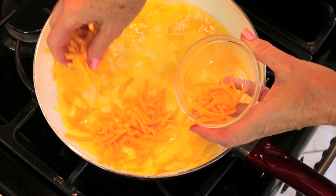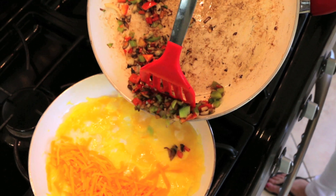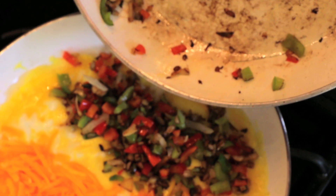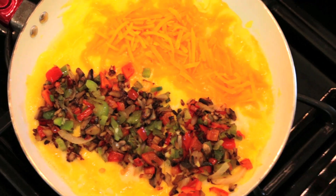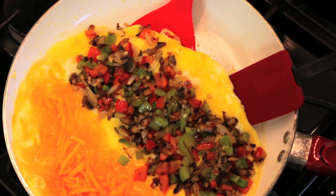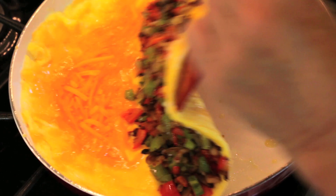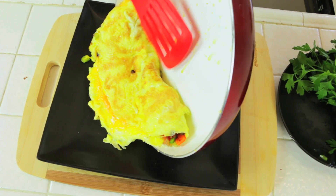Add your half cup of cheese to one side, and in the other lane add your vegetables. That looks so good. Since those vegetables are hot, we are safe to do the flip. Take a spatula, stick it underneath, and with a little assist from the spatula, we're going to flip it. Tilt the pan — I want gravity in our favor — and do the flip. Then onto the plate it goes.